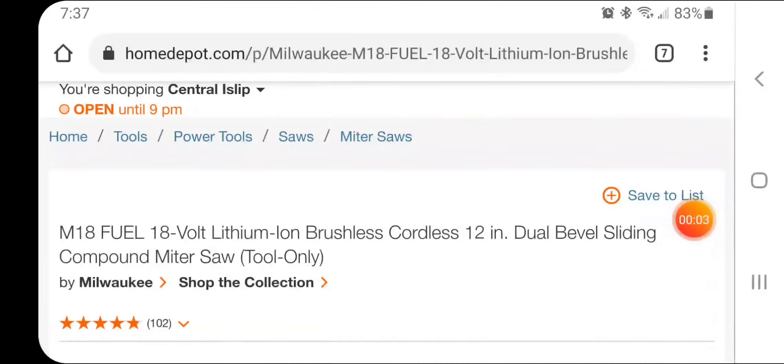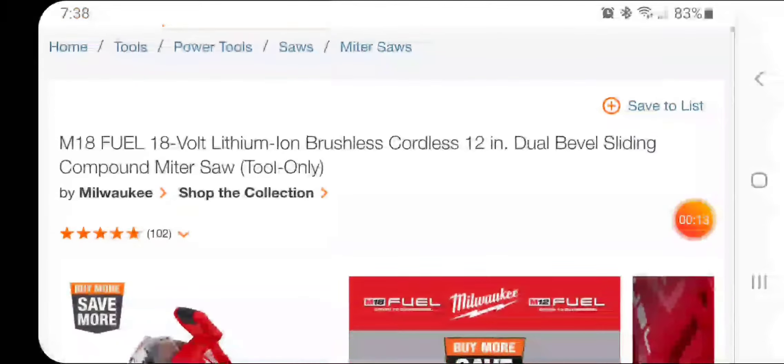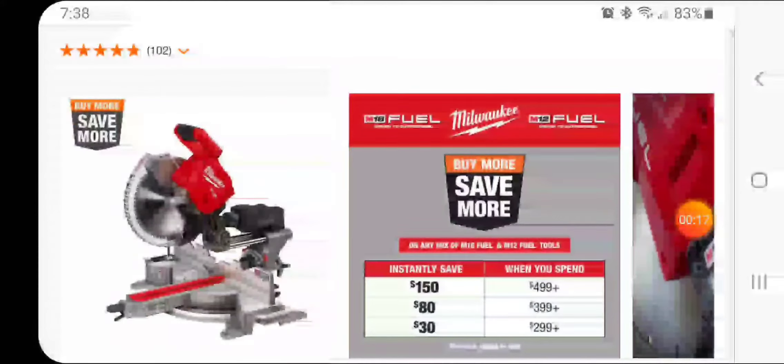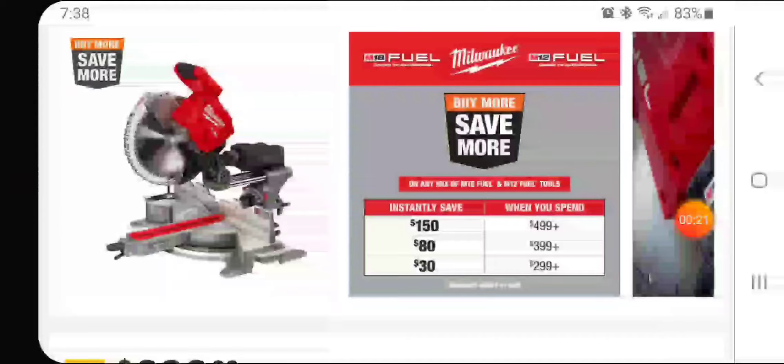Alright guys, so I just found a great deal. Just to let you guys know, if you're looking for or thinking about ever buying the Milwaukee M12 12-inch dual-bevel sliding compound miter saw, it's part of the Buy More, Save More event that's going on at the depot.